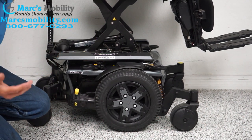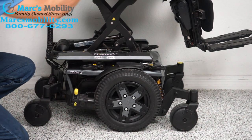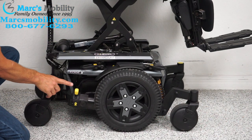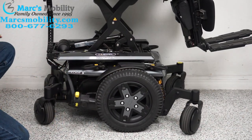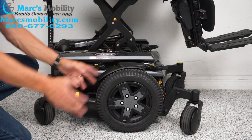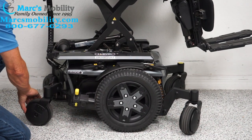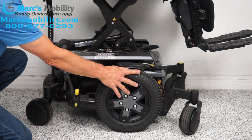If you need to push this chair — say you forgot to charge it or have an issue — first make sure the power is off so there's no resistance in the motor. Then push down the yellow handle to unlock the wheel. Unlock both motors and you can roll the chair in a circle or forward. When you're done, do not forget to put it back in gear. I get a lot of calls the next day from people who left it in neutral — nothing's working. Put it back in gear and you're fine.